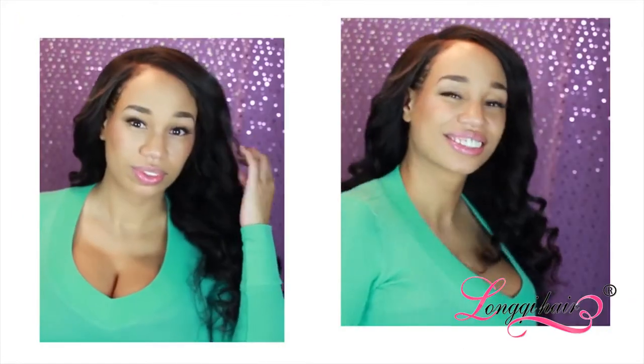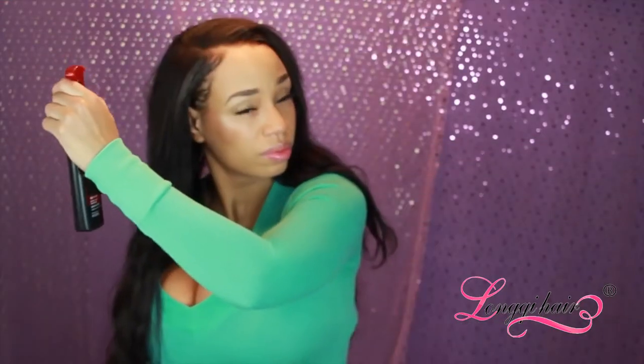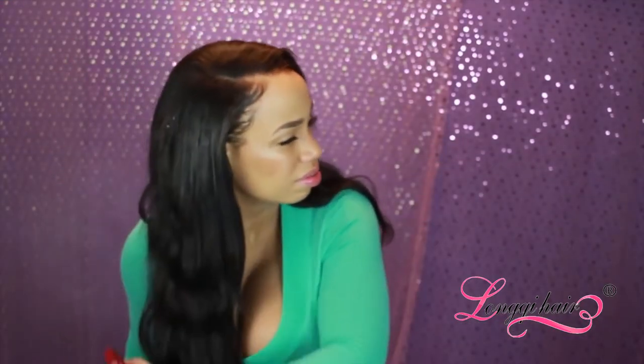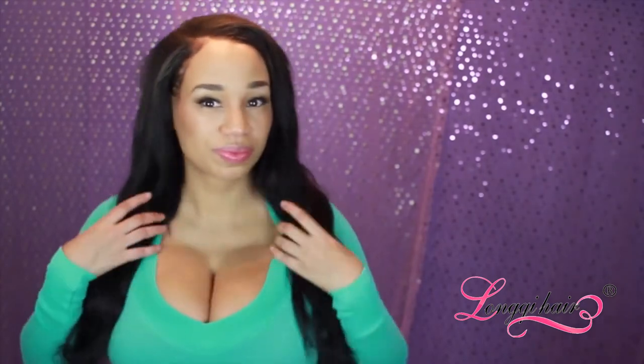So if you want to see how I got this hairstyle — this wavy wavy hair — stay tuned. The first thing I do is use heat protectant on my hair and spray it thoroughly, even underneath. I just didn't want the water to get into the camera.